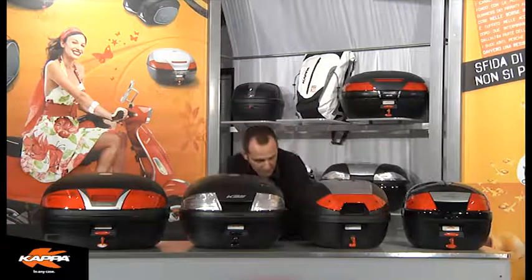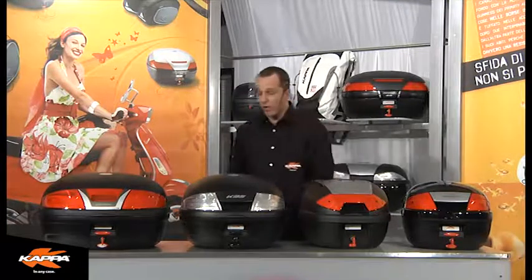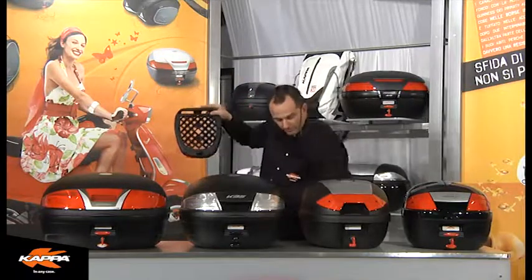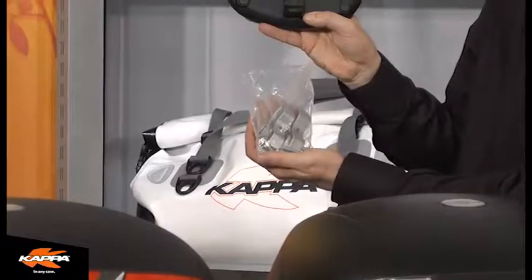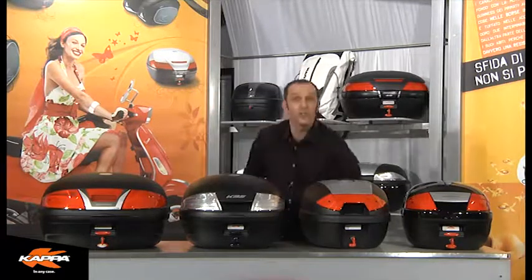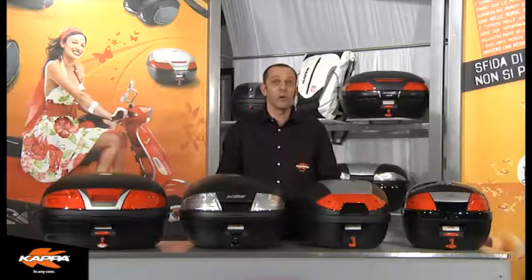As mentioned previously, all Monolock series cases come complete with a universal mounting plate and universal mounting hardware, as shown here. Okay, that gives you a brief introduction on the Monolock series itself. Now let's take you across and show you the Monolock series.